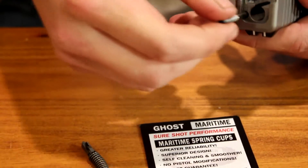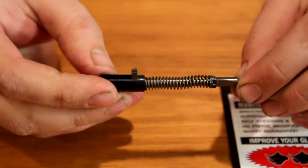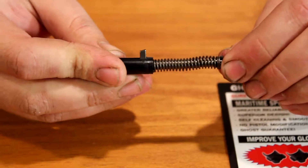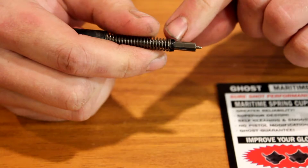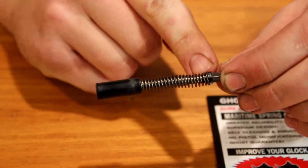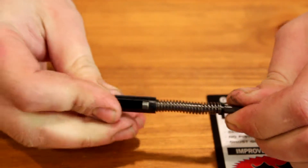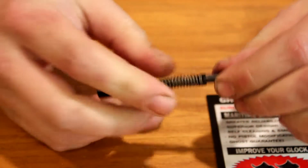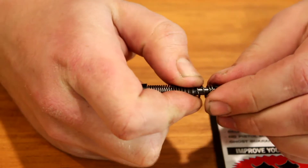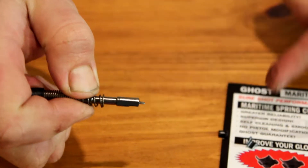There's also a plunger here but you don't have to worry about that in this process. The only things we're dealing with are: this is the firing pin with the firing pin spring on it, and here are the spring cups. The spring cups retain the spring onto the firing pin. To get them off, you simply pull this spring back and both cups will fall right off.